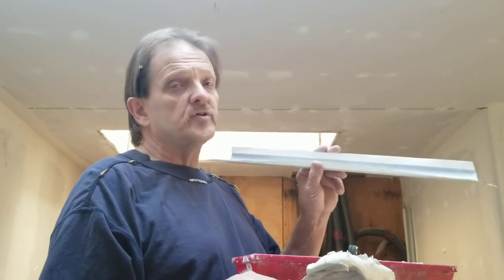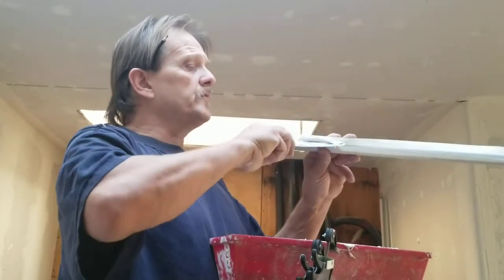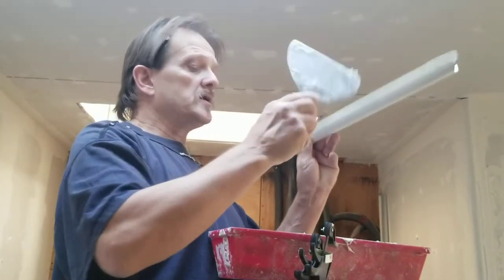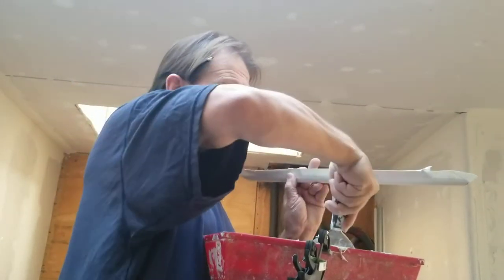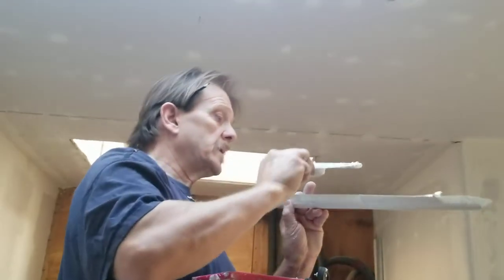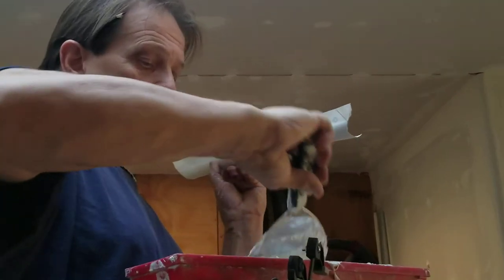This is the best kept secret — this is how you stick your bullnose to your drywall corners. Take your mud and fill the groove. You can do it all the way, or just in a few different locations as you go. I'm just going to do it at each end and in the middle. Now that you have it — outside corners go outside, long points outside corners.